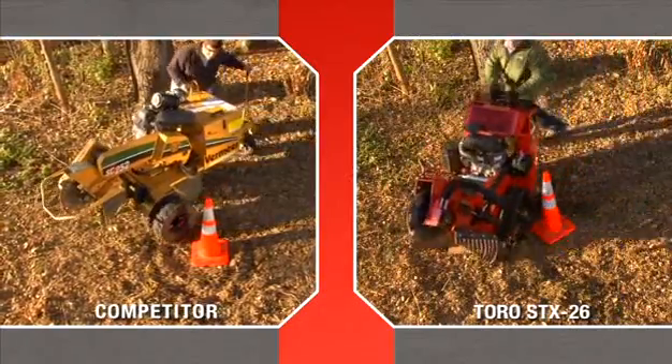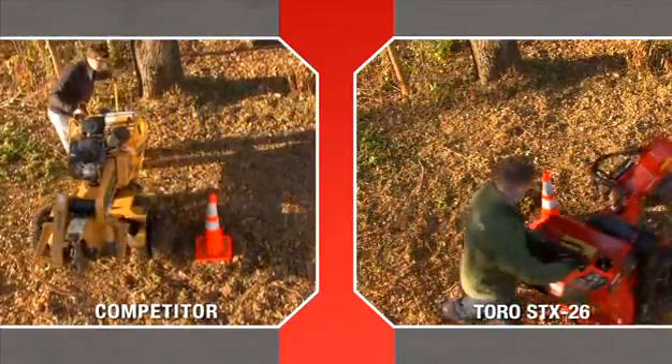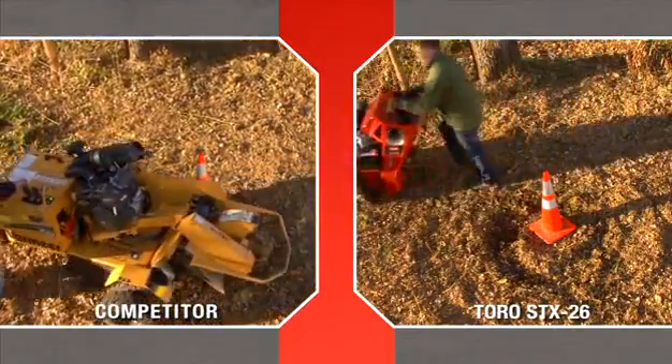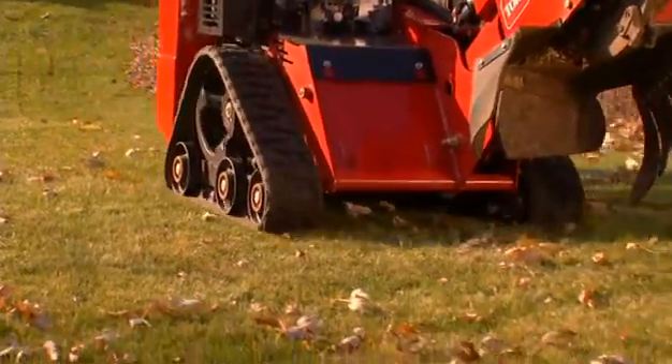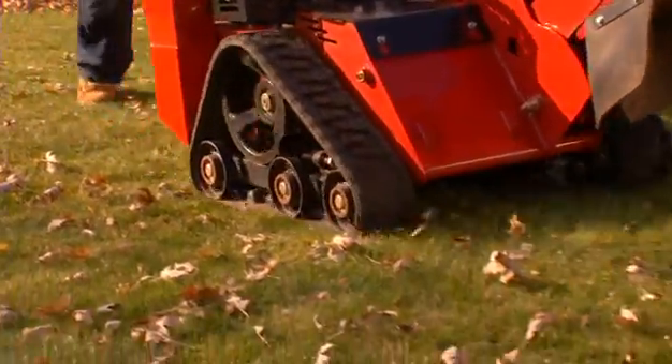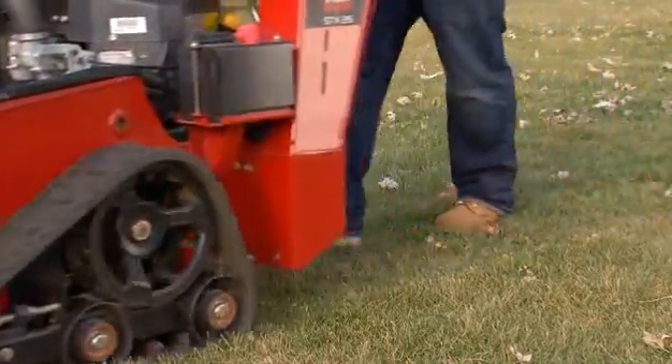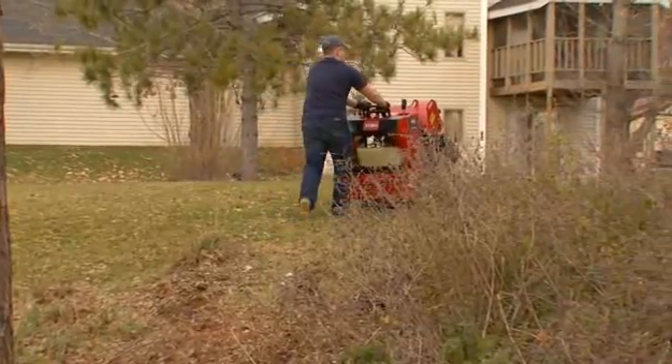Unlike competitors, the STX can turn on a dime without disengaging a differential lock. The zero turn capability, low center of gravity, and large footprint of the tracks promote safe and stable transport of the machine. The track design on the rugged platform gets the STX exactly where it needs to be.